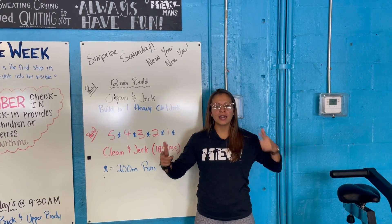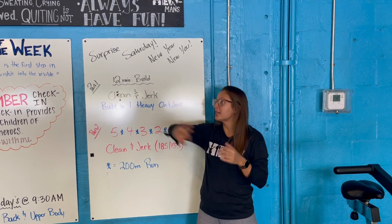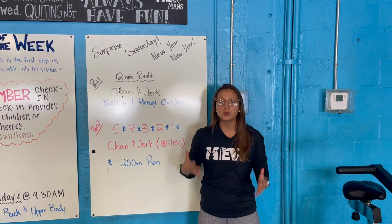All right, guys, it is 2021. Get your booties in the gym. First workout of the year. You guys have a two-parter, so we're focusing on a 12-minute build in the beginning, and then we have a fun little burner for you. So part one, 12 minutes on the clock.